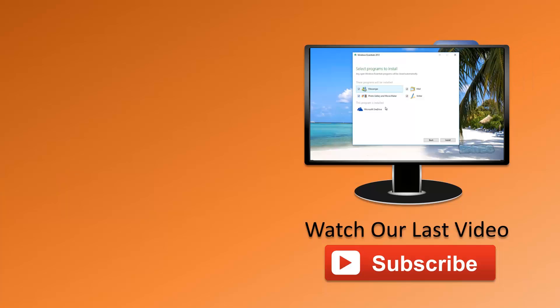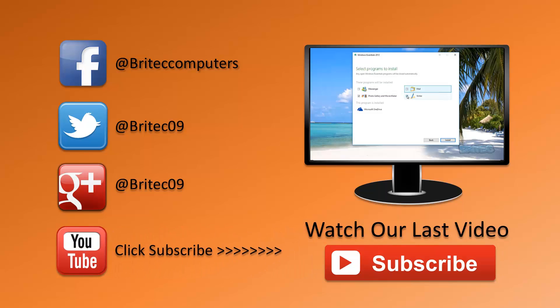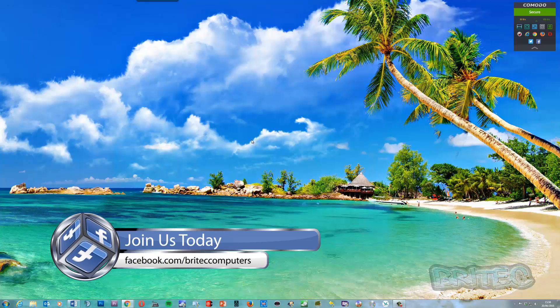I hope this one helps you out. My name is Brian from brightechcomputers.co.uk. If you enjoy these videos, hit the like button and also hit subscribe if you want to be notified when I upload new videos. If you've got any problems with your computer or new video requests, head over to the forums. Also if you haven't joined my Facebook fan page, head over there and give us a like — it doesn't cost you anything. Thanks again for watching and thanks for your continued support.